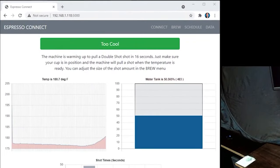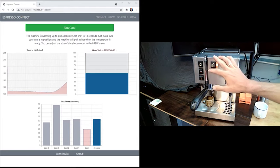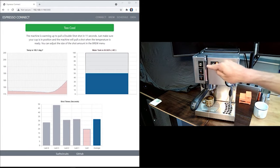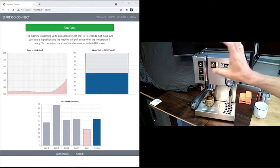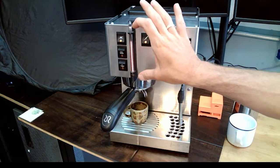But that's not all. He also created a web dashboard so that he can track the stats of his machine from anywhere in the world. And from here, he can also manually trigger it to start warming up. He's added a PID type sensor in the boiler so that he can dial in the brew temperature within one degree accuracy.